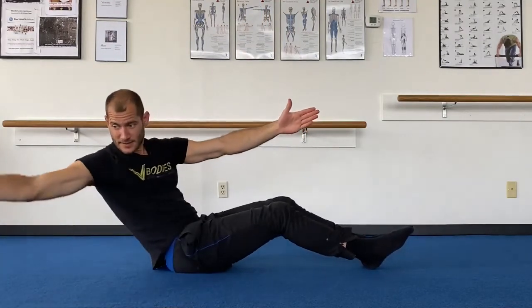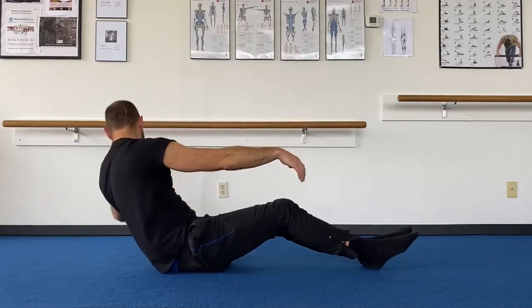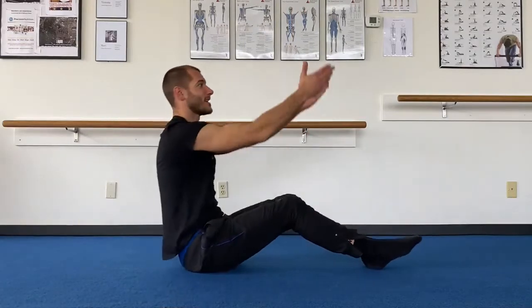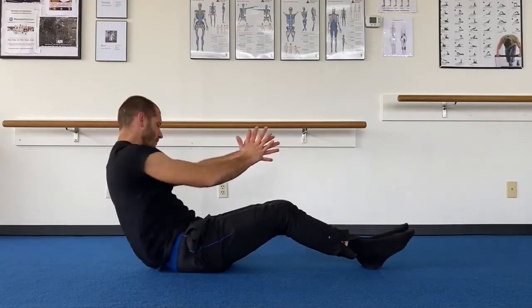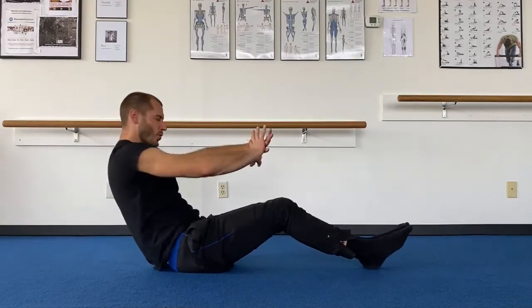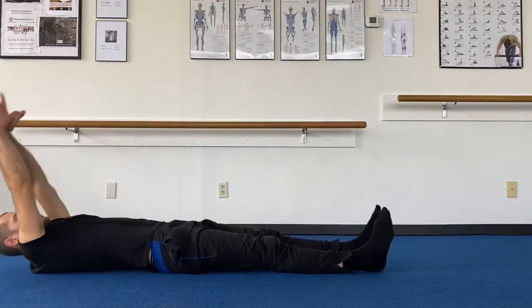Twist — extend the arm long. And stack. Extend, twisting. Rolling back. Last one — roll back, stay back. Clasp the hands together and twist. Twist. Four, three, two, one. And roll all the way back — full body stretch.